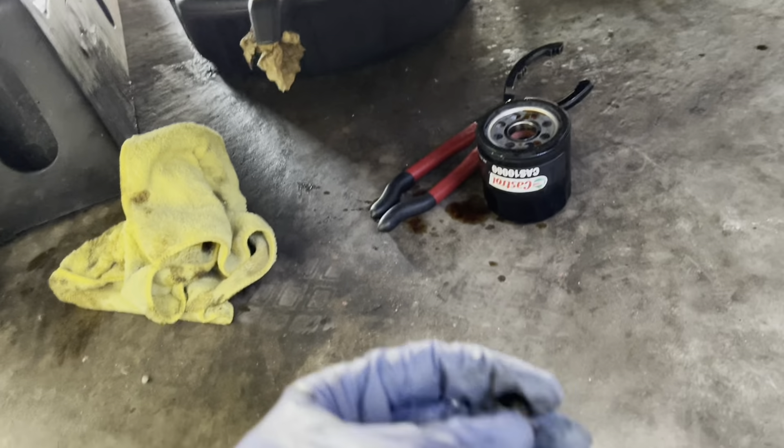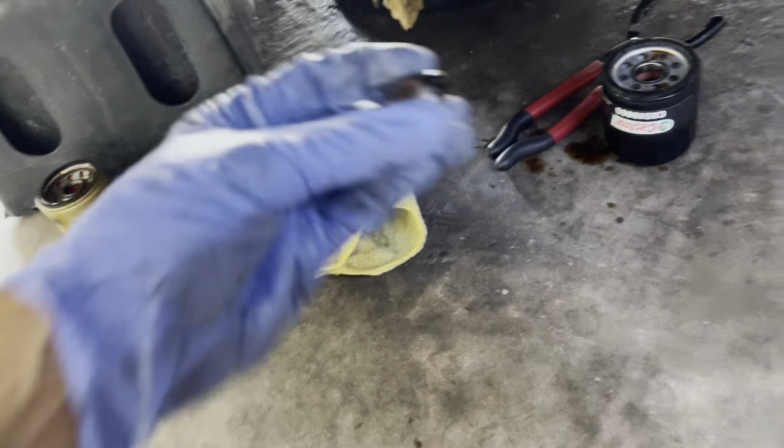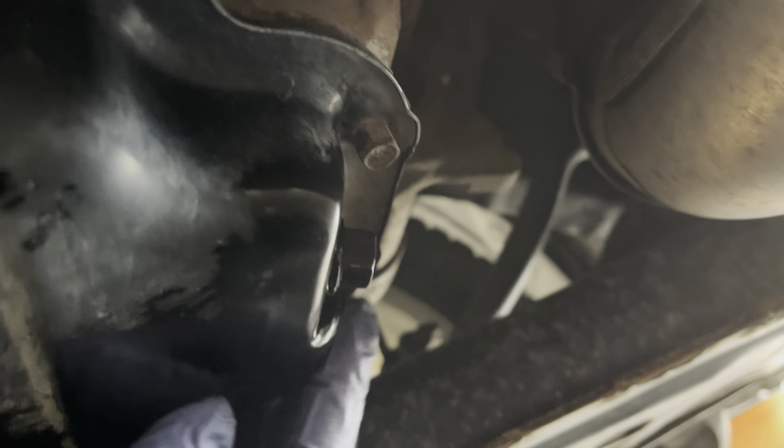Now we're going to put the drain plug back. Make sure it's clean and put a new washer on it — or if you have a reusable washer, you can use that. Put the plug back and wipe the whole area clean so you can confirm there's no new oil leaking once the engine is running.